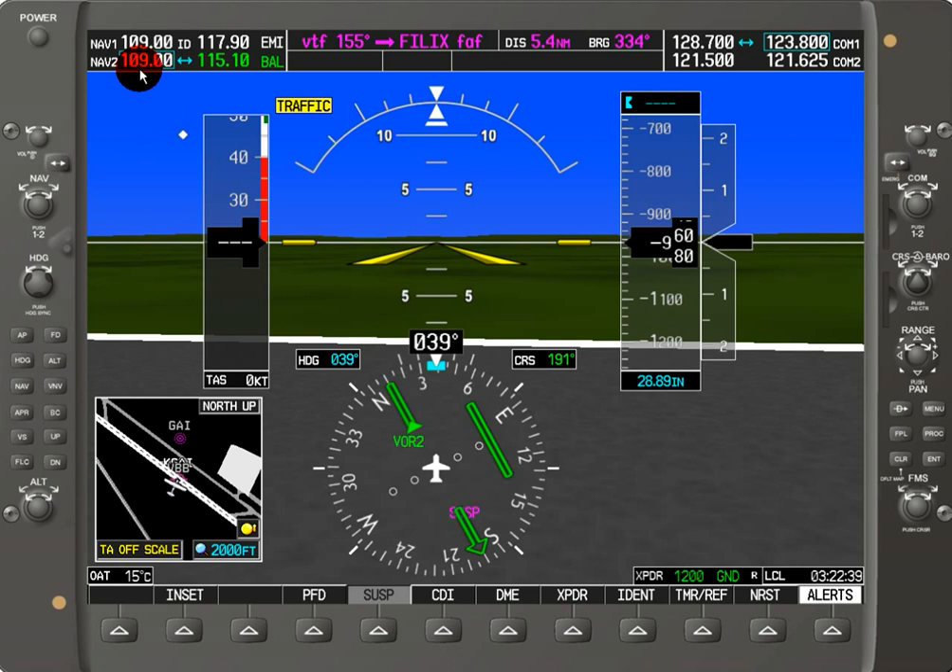I can manually tune a VOR frequency using this navigation knob over here. Right now we've got 109.00 on standby and I can adjust the frequency in megahertz with the outside knob and kilohertz with the inside knob. I can switch between them by pressing the center of this knob. Right now the top one is listening in on the ID. If I hit this volume button, the ID goes away, and if I rotate this volume button, I can adjust how loud or soft NAV1 is — independently for NAV1 and NAV2.